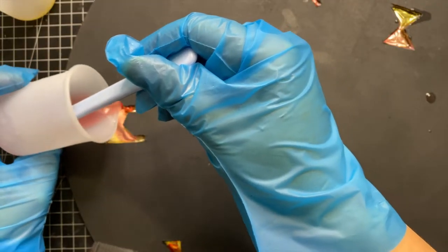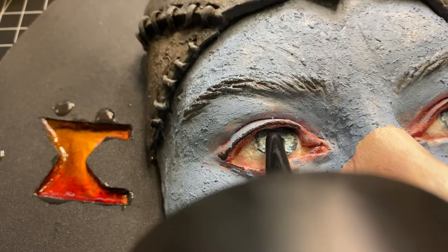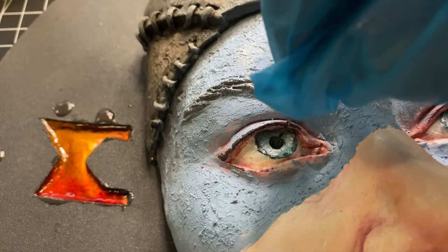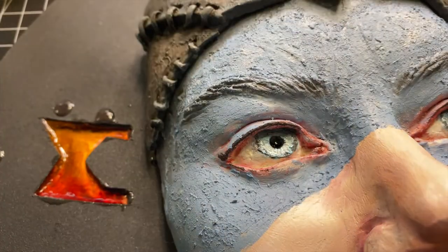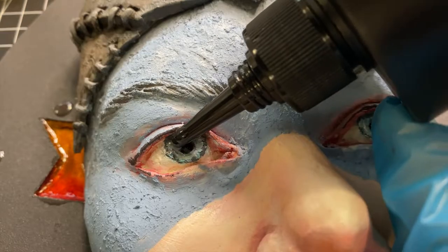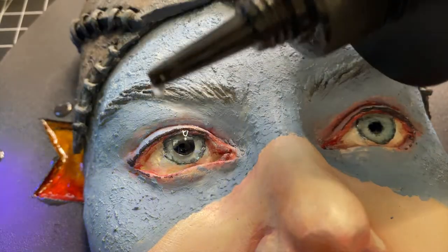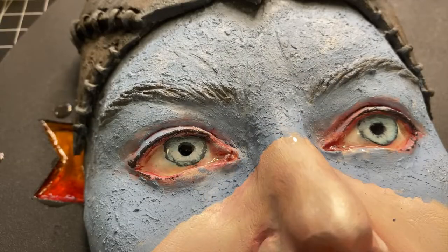I first used some UV resin for the runes and the eyes. I poured small amounts of resin onto the iris and instantly cured it with UV light. After repeating it several times, I got a really beautiful eye shape.